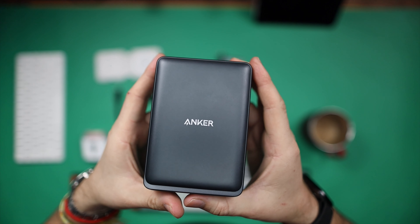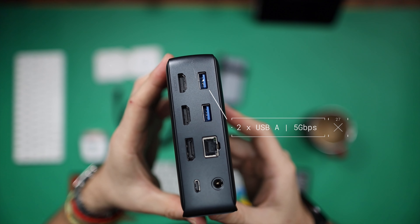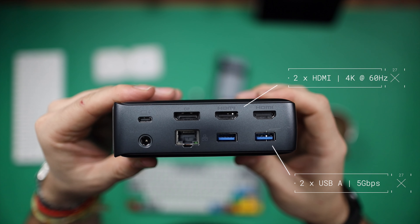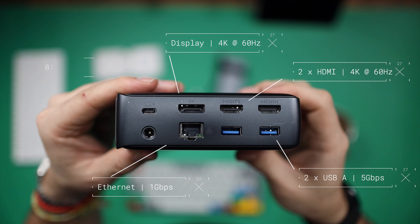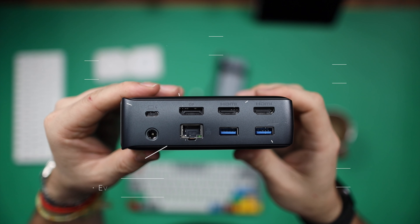This is called the Anker 575, and the reason I love it is because it's absolutely packed with add-on things to get the most out of your MacBook. Running through it on the back, you'll find two USB-A data ports at 5 gigabits per second, two HDMI 2.0 ports capable of 4K at 60Hz, an ethernet port at 1 gigabit per second, and a display port at 4K at 60Hz. You can also connect to charge your MacBook at 85 watts max laptop charging.